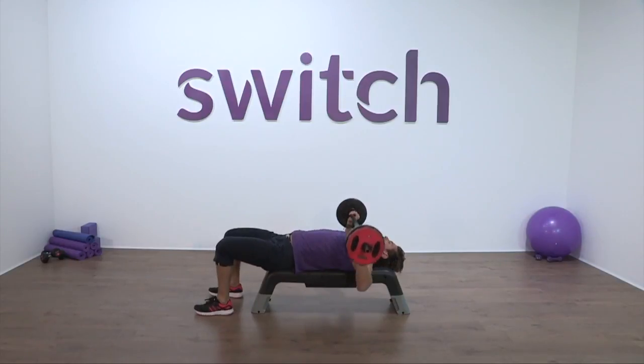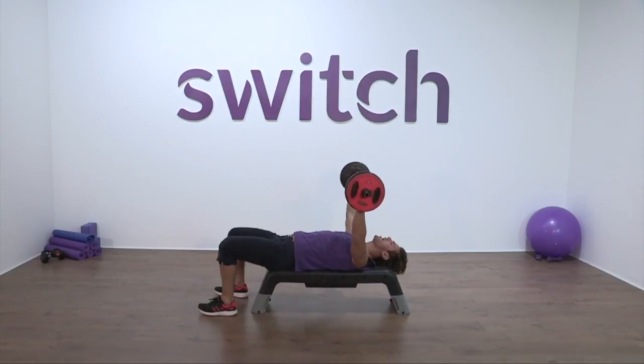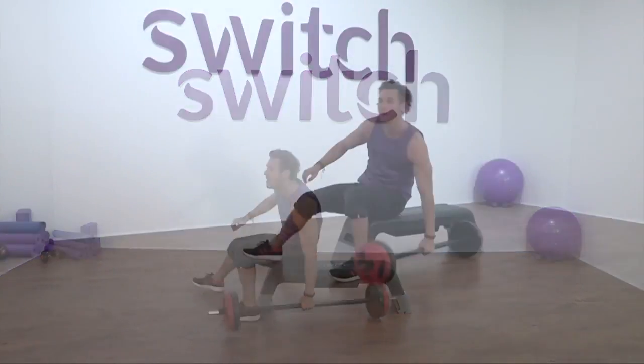We want that strength, we want that tone, we want that feeling. Let's keep lifting, let's keep pushing. Ten seconds everyone — everything within your body, scream and shout and burn. And smile — we're still happy! Take it up. Here we go, here we go — big finish.